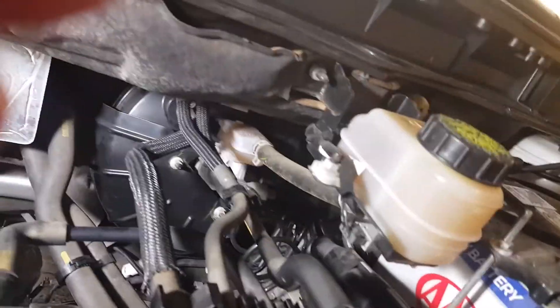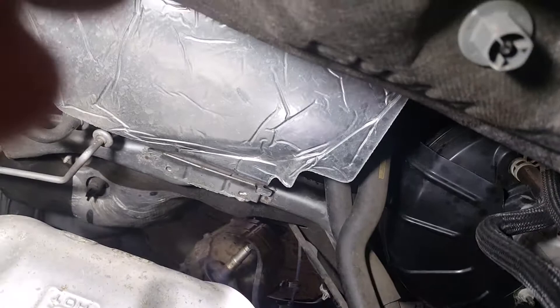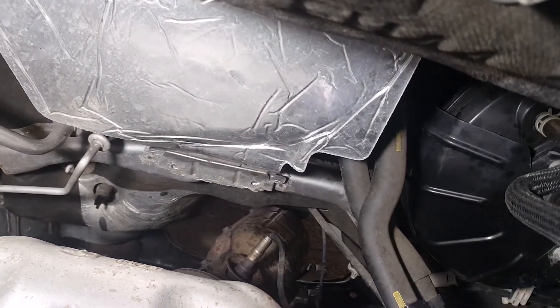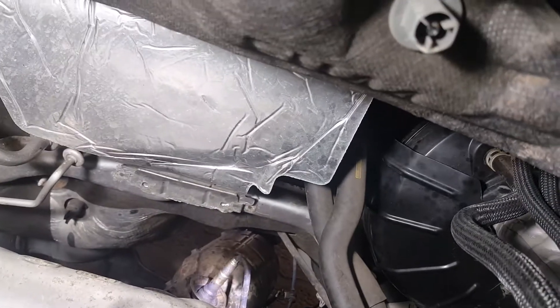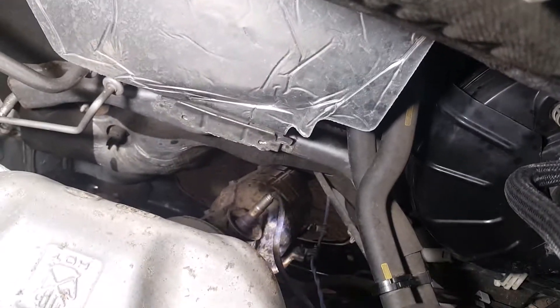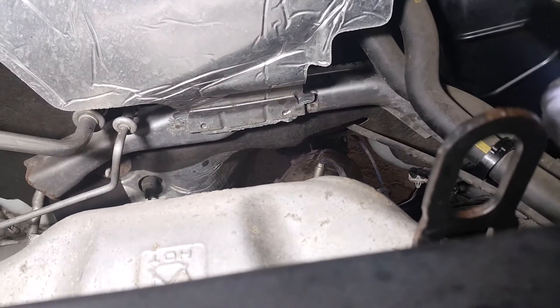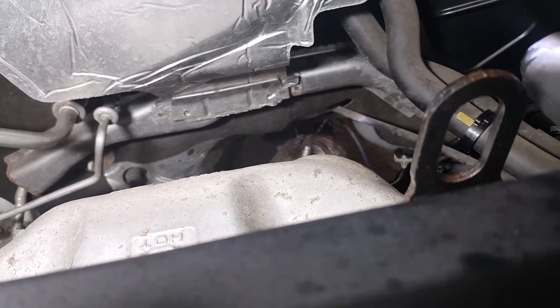There's your master cylinder or brake reservoir. Directly behind the engine, the first sensor you come to is the upstream sensor right there, and you can just barely see the downstream one.